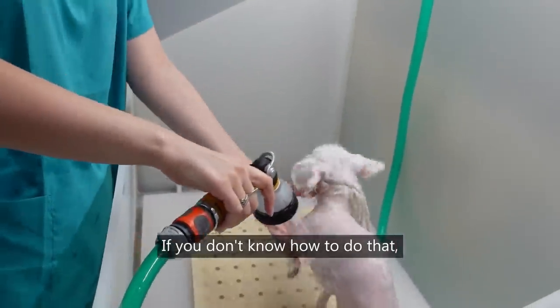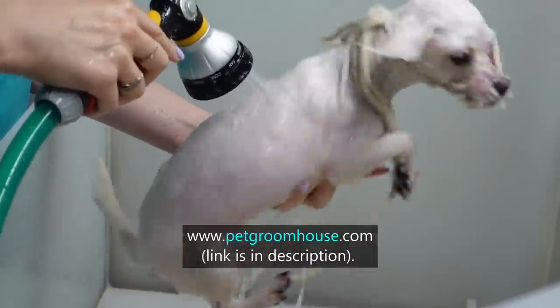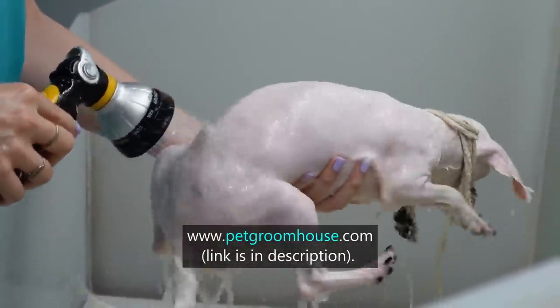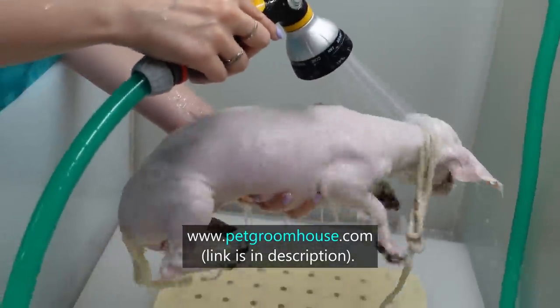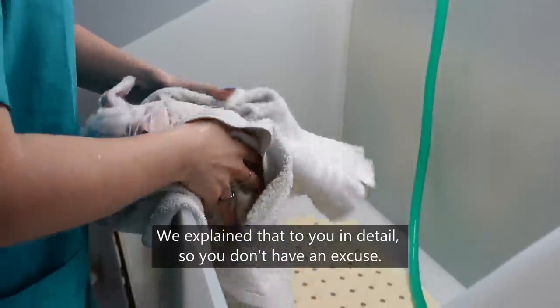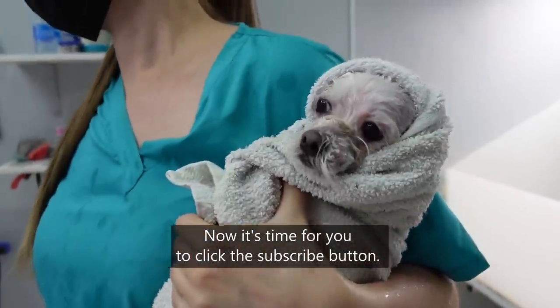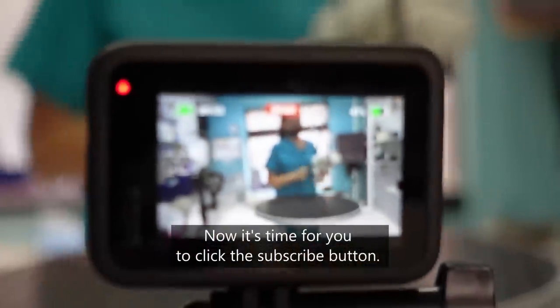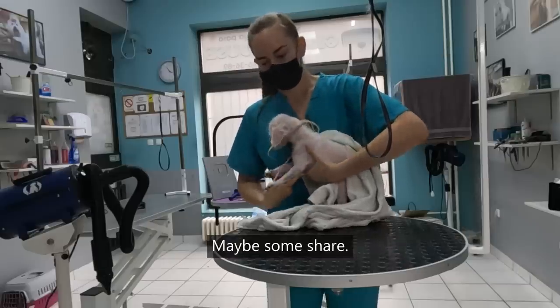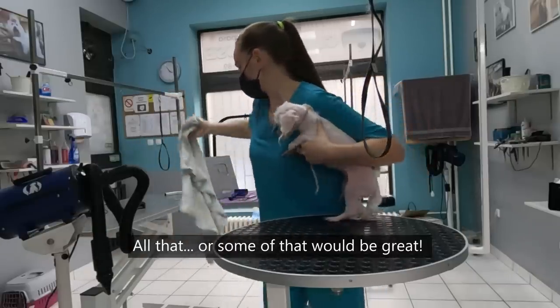If you don't know how to do that, you can learn on our blog website PetGroomHouse.com. We explained it to you in detail so you don't have an excuse. Now it's time for you to click the subscribe button and like — maybe some shares. All of that, or some of that, would be great. Thank you.